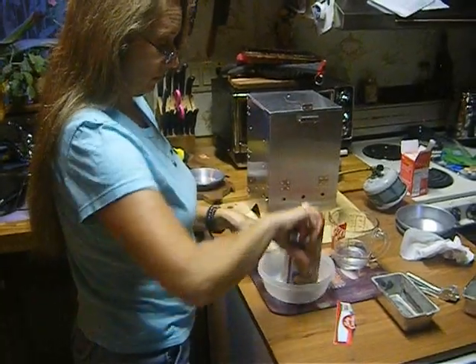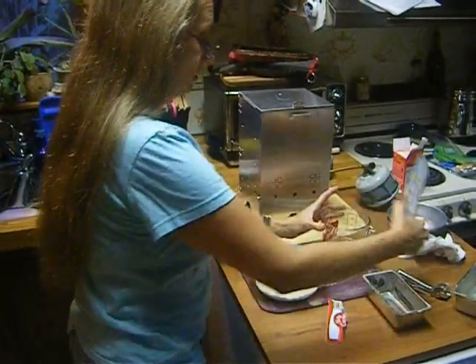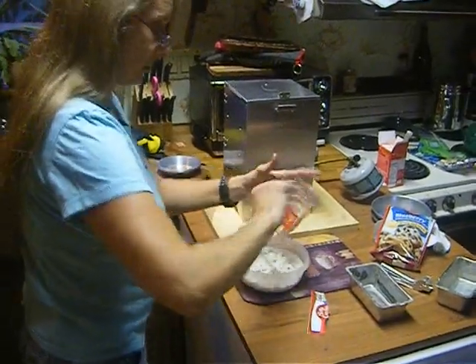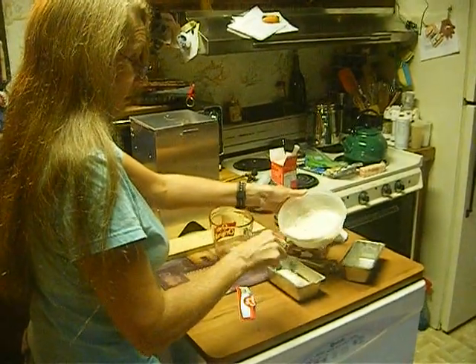All it is is the mix and a half cup of water. Here we go.